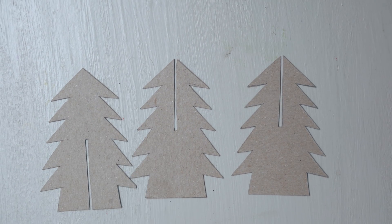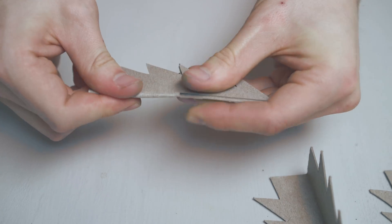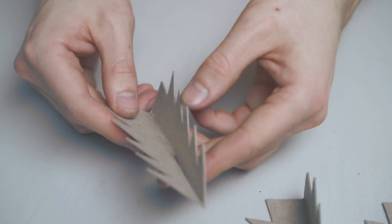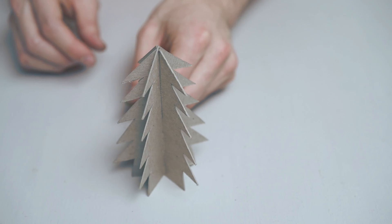Next you want to cut three slots in your tree pieces — the first in the bottom half of the tree, two more in the top half. Take the two pieces with the slot in the top half and fold them at a 90 degree angle. Slot your three pieces together and you've created your tree.